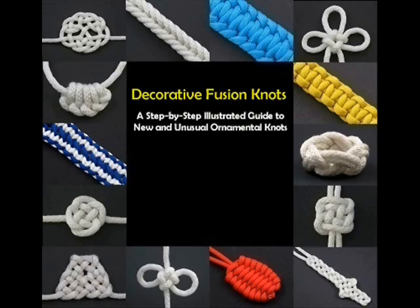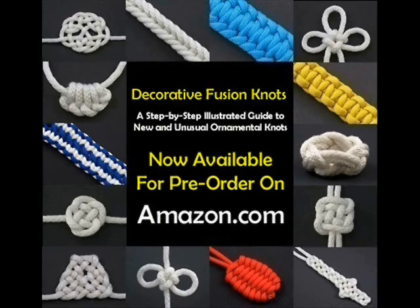Decorative Fusion Knots: a step-by-step illustrated guide to new and unusual ornamental knots. Now available for pre-order on Amazon.com.